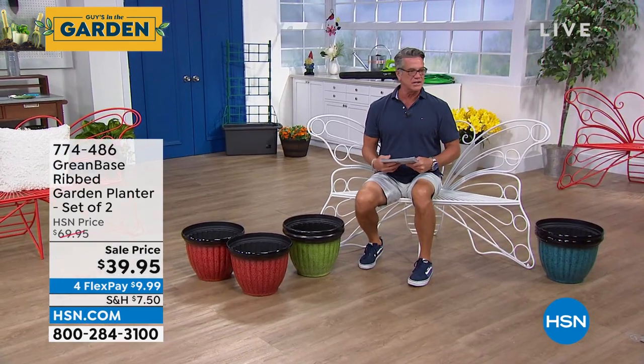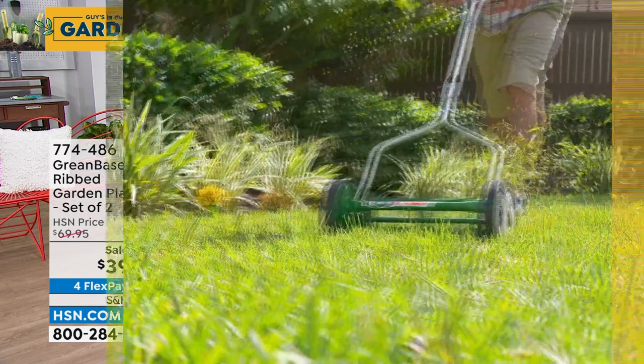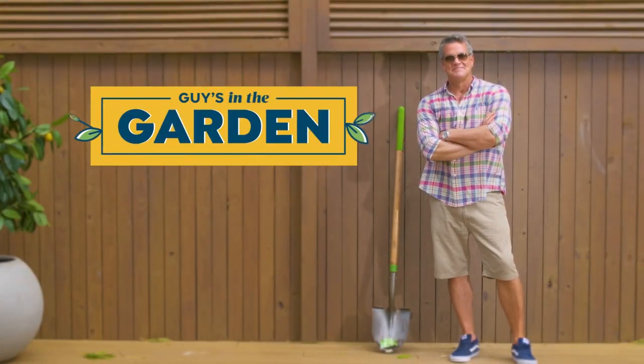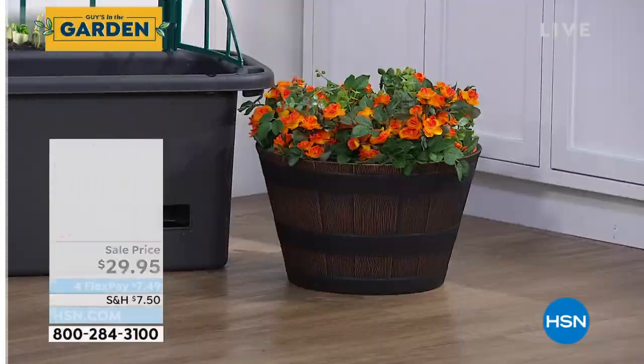Lorna, I know you're coming back. Yes, lots on today. Lorna is a star at the show with me today. We'll see you in just a bit. 774-486. The next planters I want to show everybody — this is our oak effect garden planter. Here's what I'll tell you — if you look at these, they look like real wood.